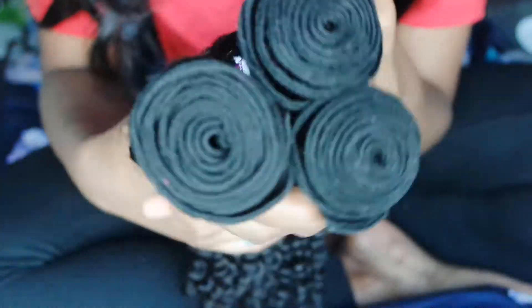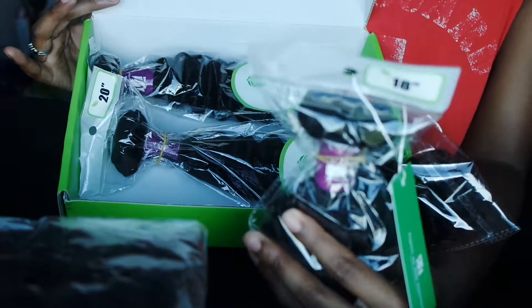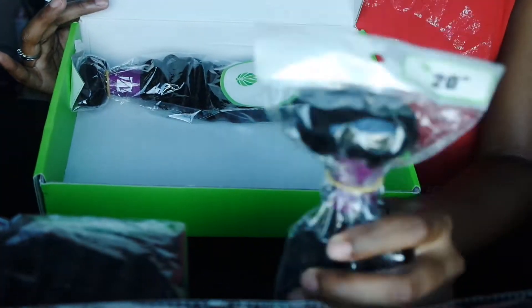When I got the hair, the ends were pretty great — nice and curly. The hair came in a green box, and inside the bundles came in three plastic wraps, the standard plastic wraps you get when you're buying bundles from a hair site.